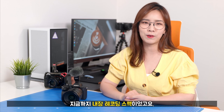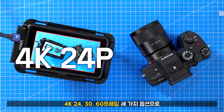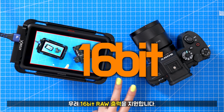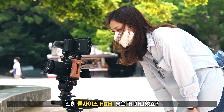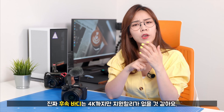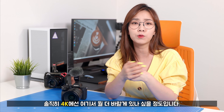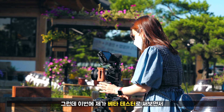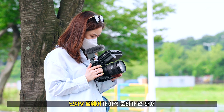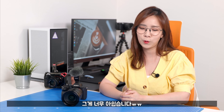지금까지는 내장 레코딩 스펙이었고요. 외장 레코더 닌자5와 연결할 경우에는 4K 24프레임, 30프레임, 60프레임 이 세 가지 옵션으로 무려 16비트 로우 출력을 지원합니다. 괜히 풀사이즈 HDMI 넣은 거 아니었죠? 다만 베타 테스터로서 써보는 동안 닌자5 펌웨어가 아직 준비가 안 돼서 4K 16비트 로우 촬영은 못 해봤어요. 그게 너무 아쉽습니다.